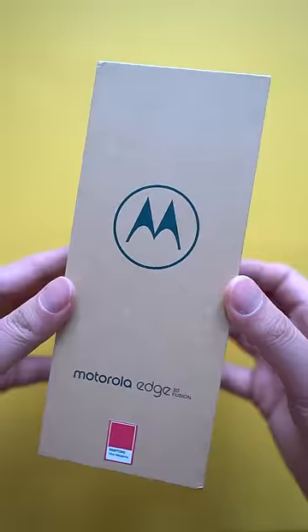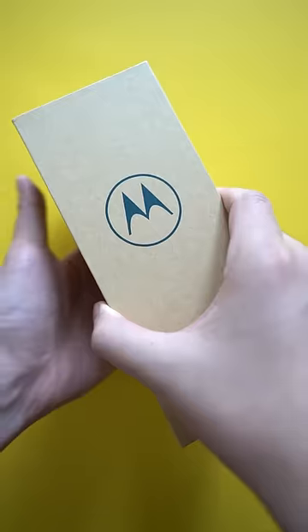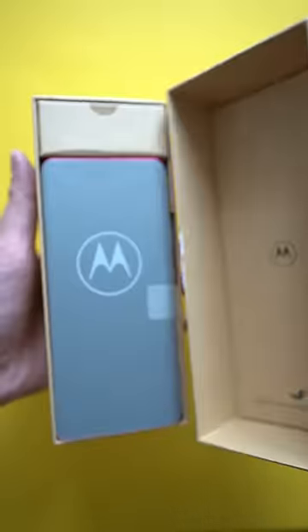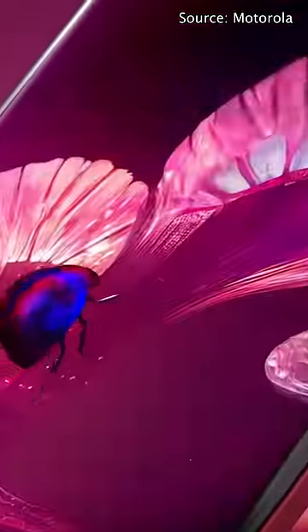Smartphones are getting boring these days. They always come in the same mix of glass, aluminum, and plastic, but this right here is built different. It's the Motorola Edge 30 Fusion, and it's in the Pantone color of the year — Viva Magenta.